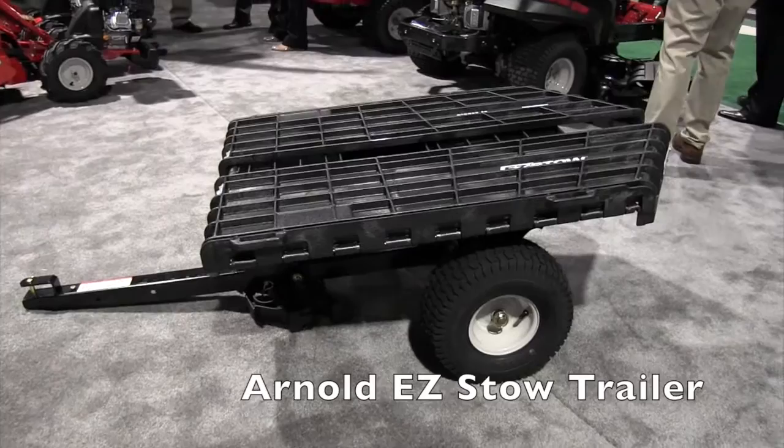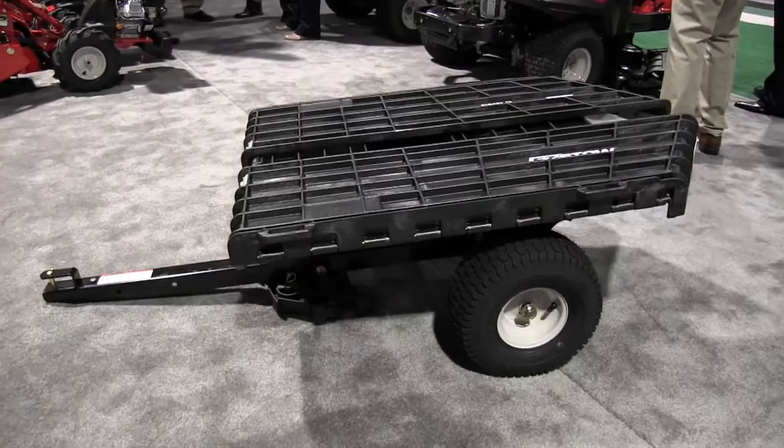We are at the National Hardware Show looking at a lot of the cool new things here at the show in 2015, and that brought me over to show you this EasyStill by Arnold. I've got Dan here to tell us about it. This is an awesome looking little cart here — you've got to tell me more.